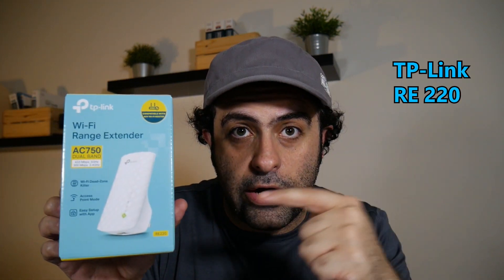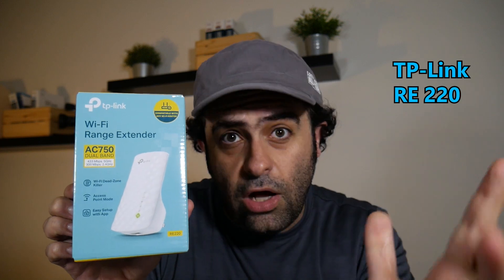Hi! Today I'm gonna install the TP-Link RE220, which is a dual band wireless repeater. It is right now the best-selling repeater on Amazon, and then I'm actually gonna put it to the test — and that's the part I'm really excited about.